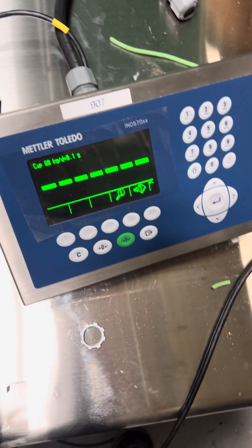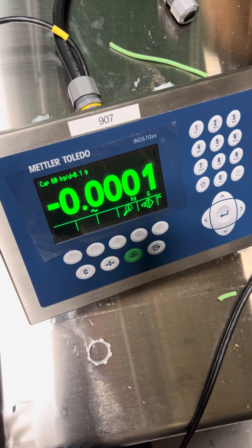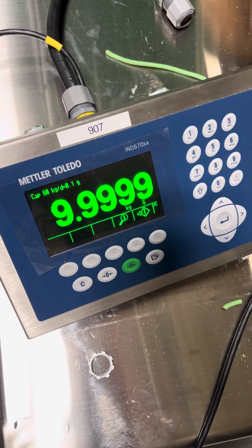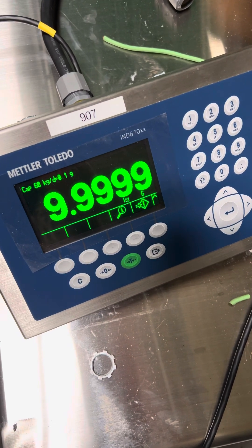Press enter. That is how you adjust the calibration of a Mettler IND 570.